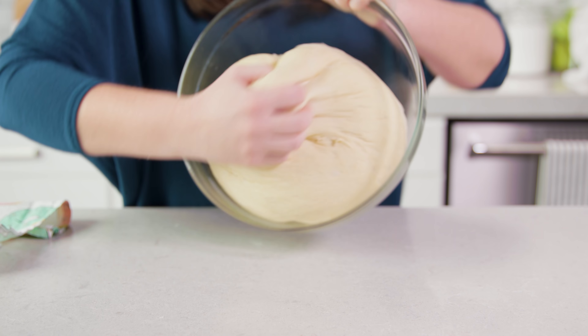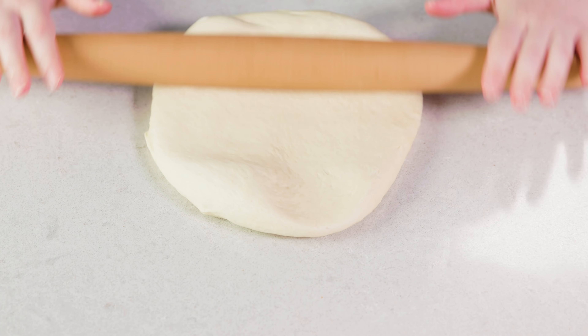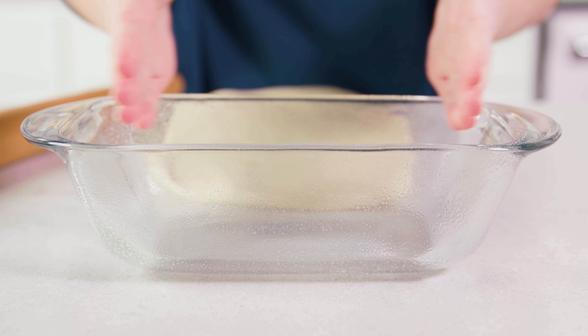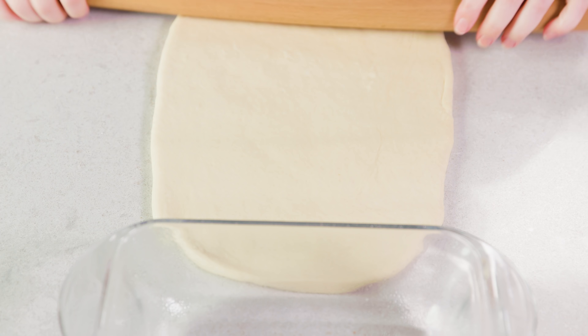This recipe makes 2 loaves, so once your dough has risen you'll want to divide it evenly into 2 pieces. Then roll each piece out into a large rectangle. I like to place the bread pan at the top of my dough so I know exactly how wide to roll it, then go about 12 to 15 inches in length. Just make sure your dough is even.